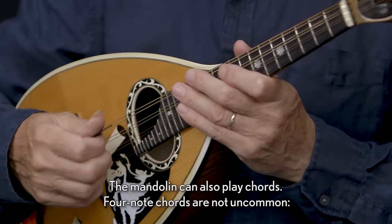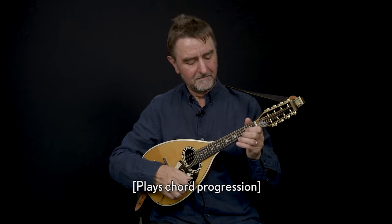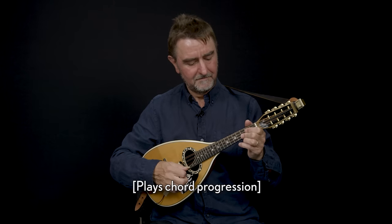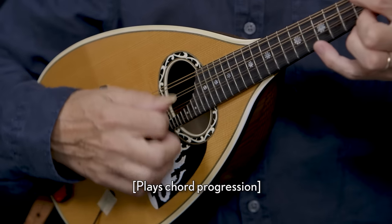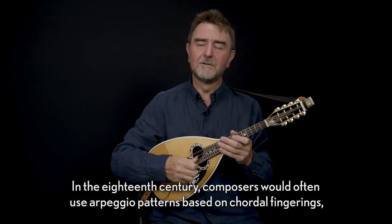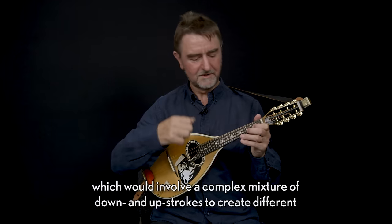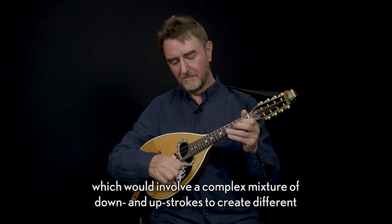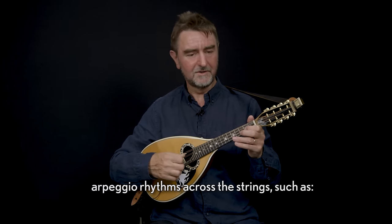The mandolin can also play chords — four-note chords are not uncommon. In the 18th century composers would often use arpeggio patterns based on chordal fingerings, which would involve a complex mixture of down and up strokes to create different arpeggio rhythms across the strings.